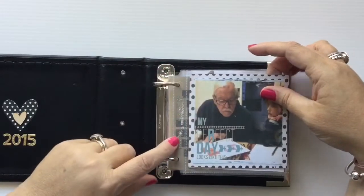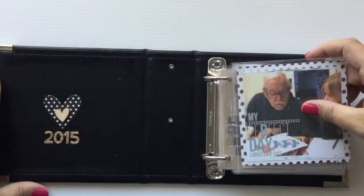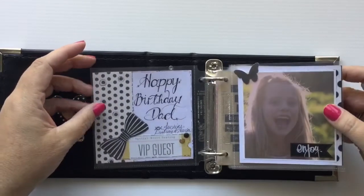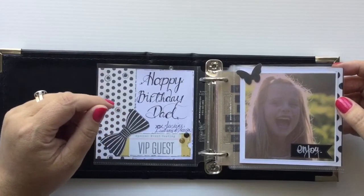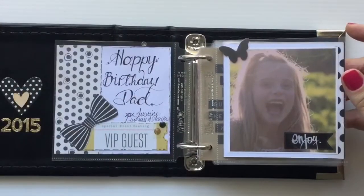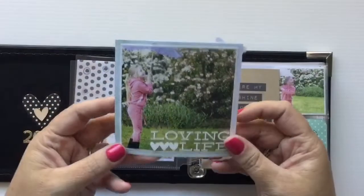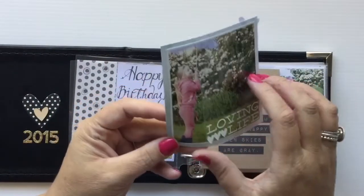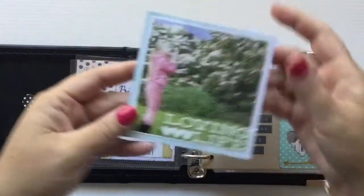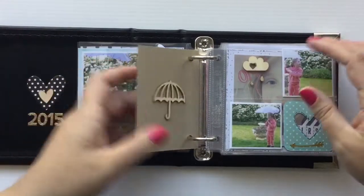I used the We Are Memory Keepers four-by-four sleeves as well, which I really like - they're really good quality. On the front I just put a sticker and a wooden heart. This is a photo my niece took - she loves photography and she took my daughter out one day and the photos turned out beautiful. I did something simple, backed it down onto some of the six-by-six Dear Lizzie paper again and added some embellishments. The 'enjoy' is actually a sticker as well.